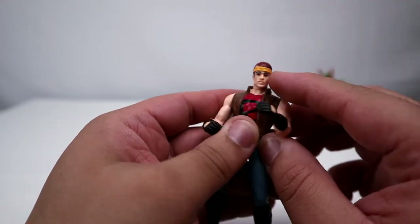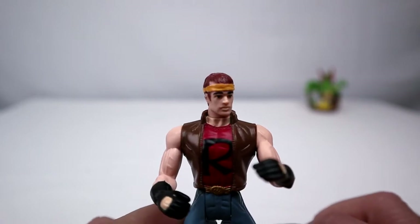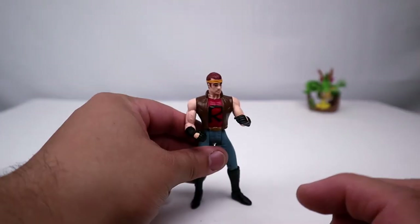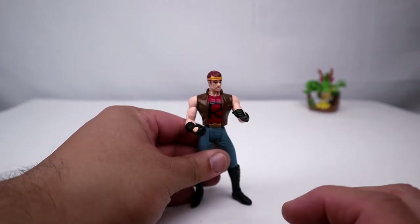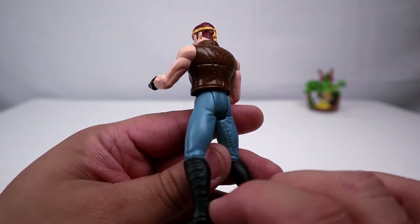His head's on a nice swivel and he has a nice little orange bandana. I mean, this looks nothing like Chris O'Donnell — let me know in the comments if you think it does. If you guys haven't seen any of my other retro reviews, this is like the third or fourth episode — take a look at the card above to check out the rest of them.